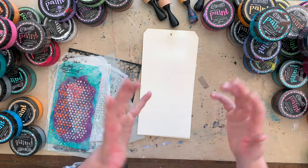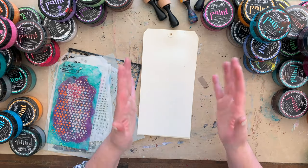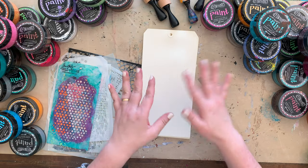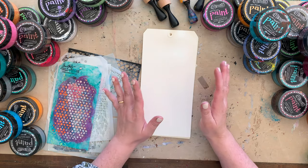Hi friends, welcome to Bella Stitchery! It's Technique Tuesday and also time for another giveaway, so stay tuned to the end of the video - I'll tell you all about the giveaway and how to enter.